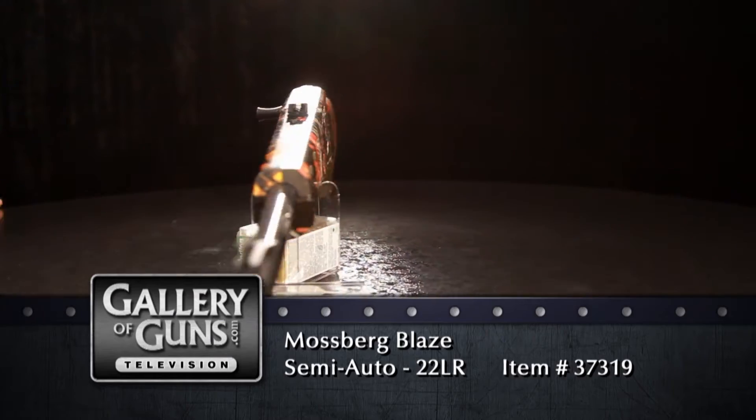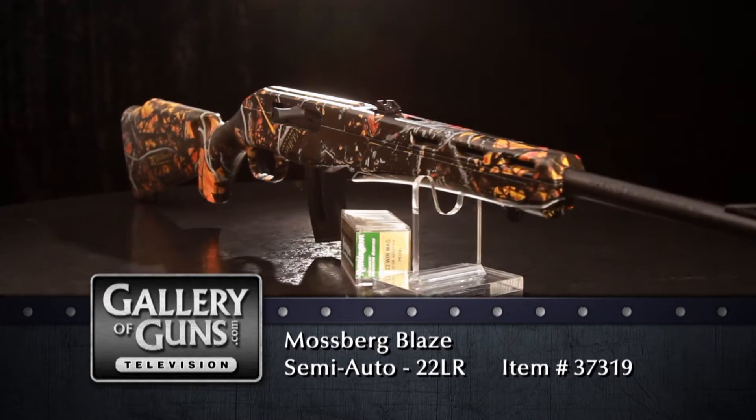How does a super lightweight .22 caliber rifle and an ultra cool camo pattern sound to you? Let's take a look at one. I know some boys who would really wig out over this rifle. It's the Mossberg Blaze .22 in Wildfire Camo. Welcome back to the Gallery of Guns.